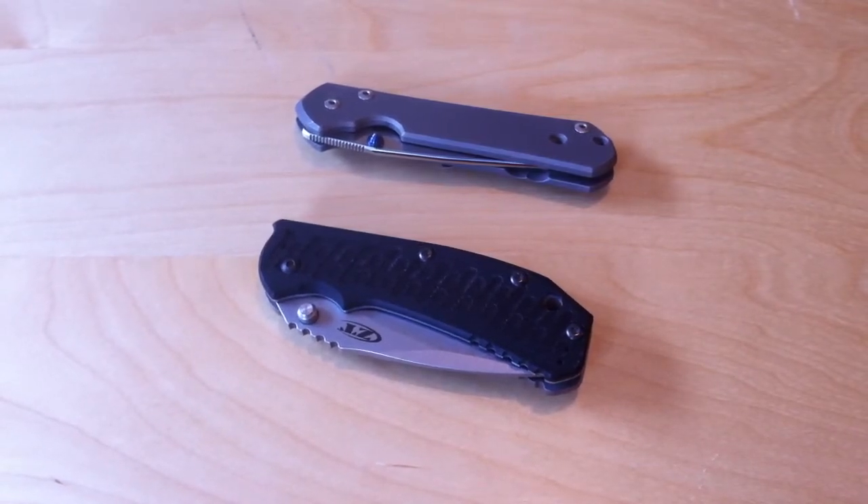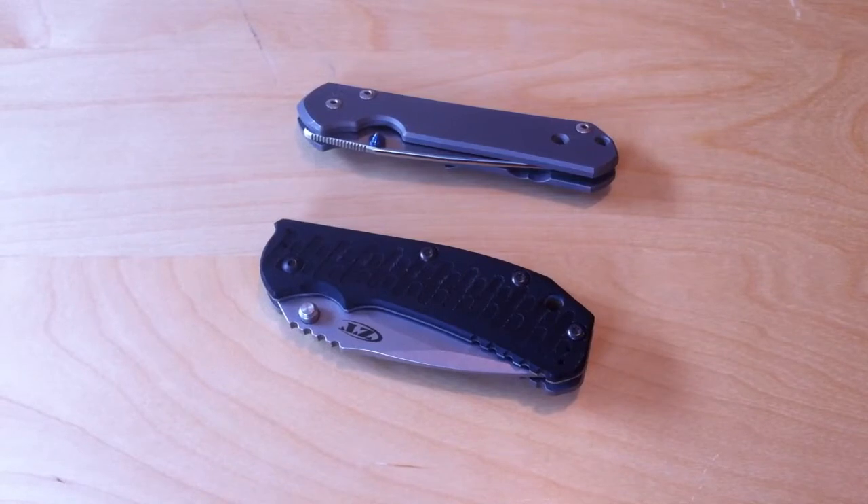Hey, this is YouTube's GunDud73, making another episode of Knife Talk, and today we're going to be discussing single versus double thumb studs. Now, in my opinion, this sort of falls under the category of nitpicky when it comes to knives, but some people do obsess over it. And I think they both sort of have their own appeal.